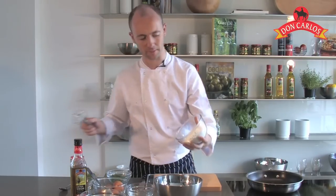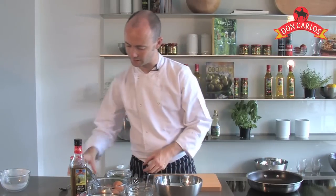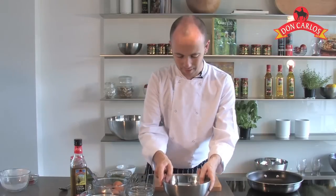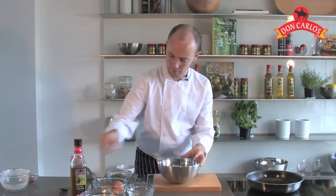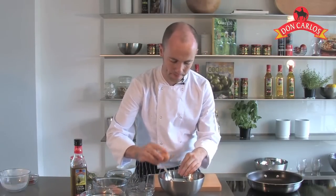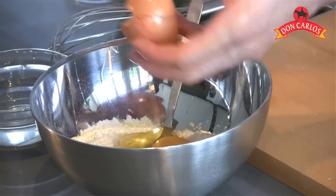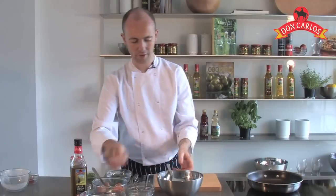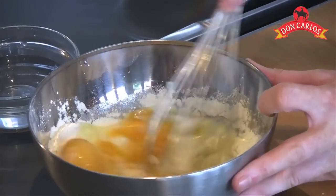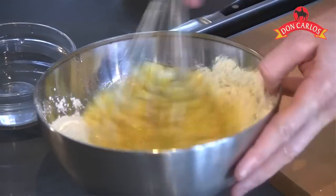We're going to start off by making a very simple little batter with our flour that goes into our bowl. We're also going to add in a little bit of paprika, which is going to give it a nice smoky kick to the pancakes. We're going to make a little well in the centre and then add in our eggs. Once your eggs are in there, it's just a case of bringing it together with the whisk until it's smooth.